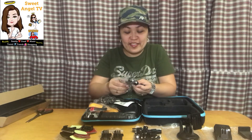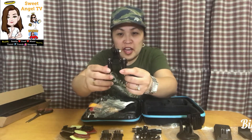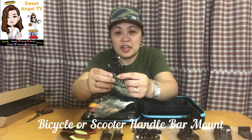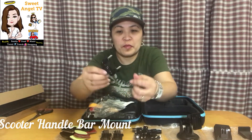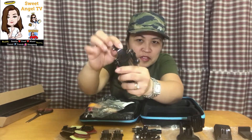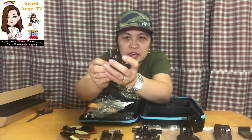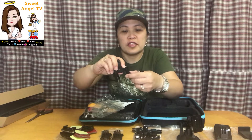Ayan yung pwede siyang ilagay dun sa aming Segway 9 boot na scooter — pwede ko na siyang i-install doon. Tapos screw din. May ikakabit na ako siya dun sa Segway. Actually yung Segway na yun sa asawa ko yun, pero minsan humihiram-hiram ako.